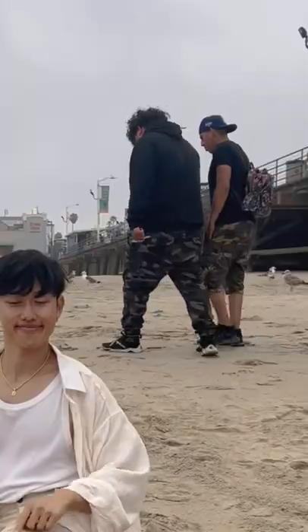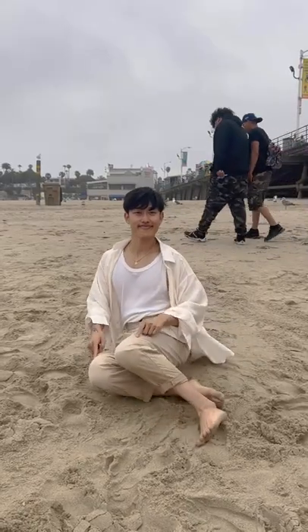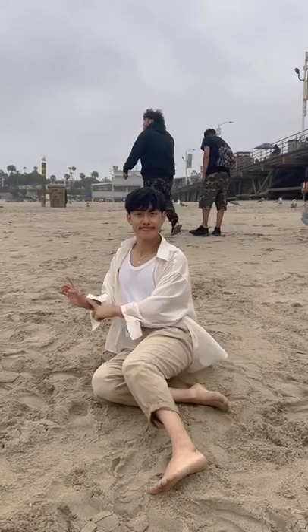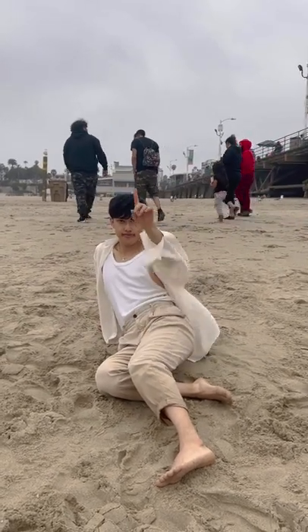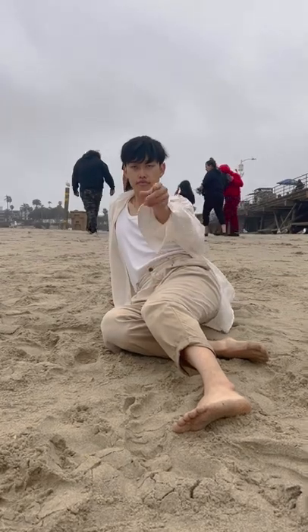Second pose: sitting on your booty. Bring the knee down, sitting on your hip side. Elongate them legs. Bring one hand back and the other one resting on your hip. Bring the phone angle down and bring it close to you, right below the knee.